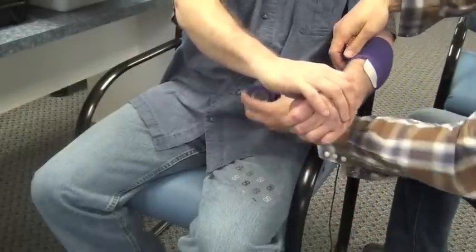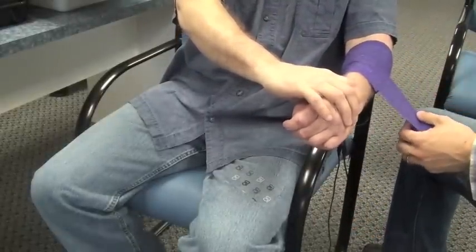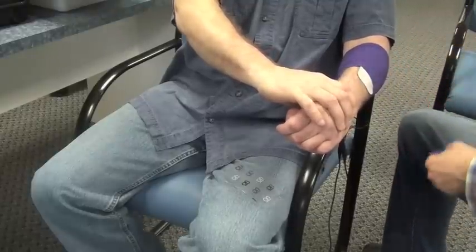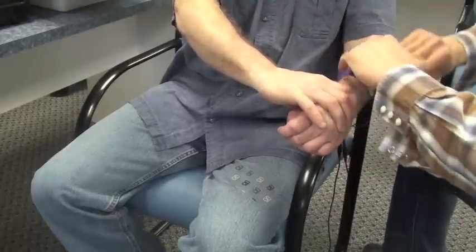Once you have determined that you are happy with the EMG electrode placement on the flexors, as well as the electrical stimulation electrode placement on the extensors, consider Coban or some other type of wrapping mechanism to protect the electrodes prior to donning the SaboFlex.